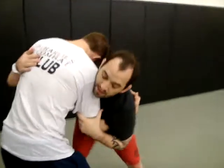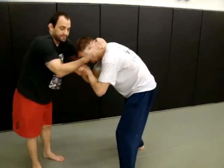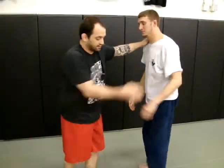Again, one more time in a regular motion. Keep the circle on your knees. It's a basic option going to the tie clench.